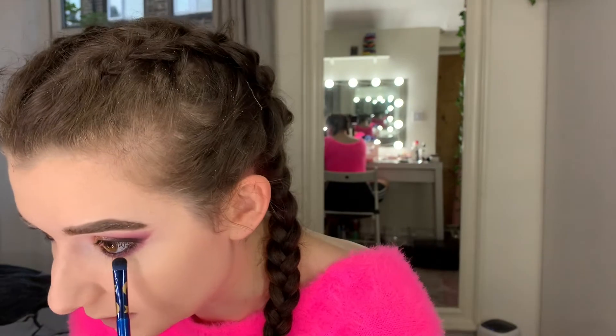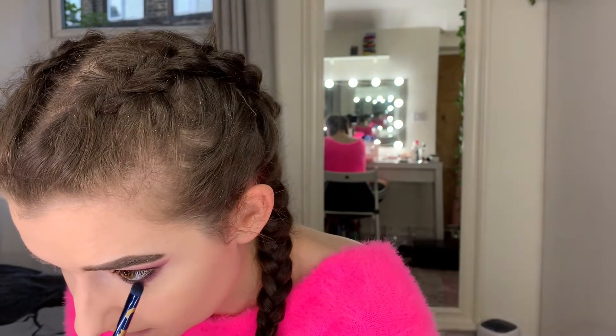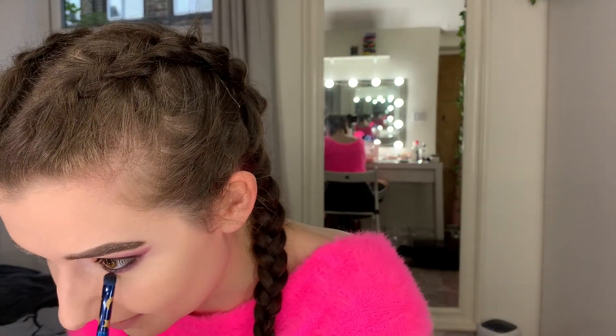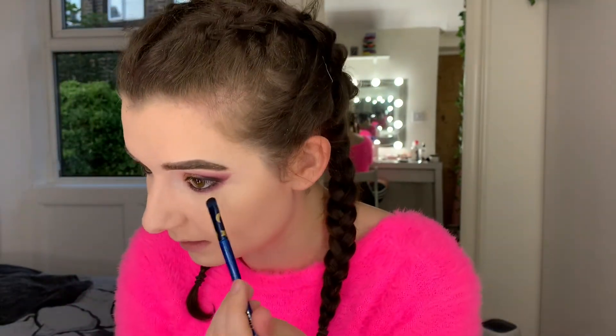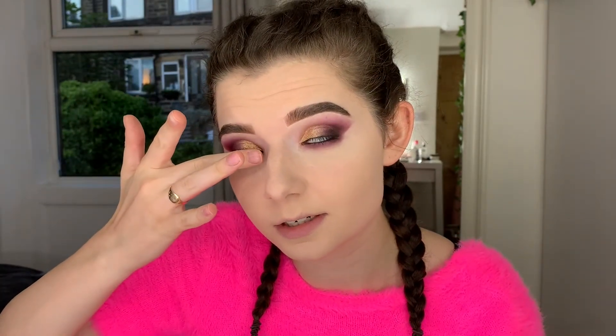I'm liking these eyeshadows — they take a little bit of build-up, but they are buildable. I'm trying not to move my forehead or else all the foundation is just going to crease right into it. I already have really creasy eyes — they just naturally do that. So I've just done underneath my eyes, and one of my eyelids is really itching, which is horrible and keeps bugging me, but we're going to carry on and be brave.